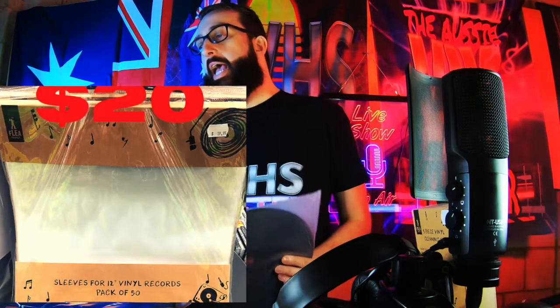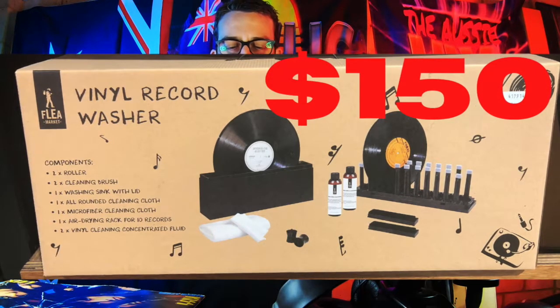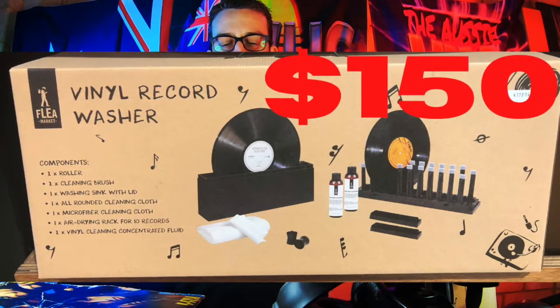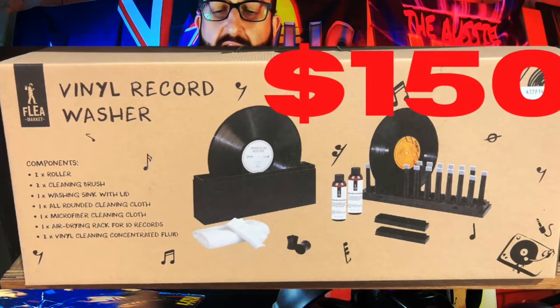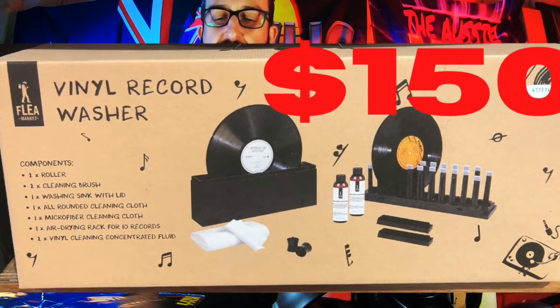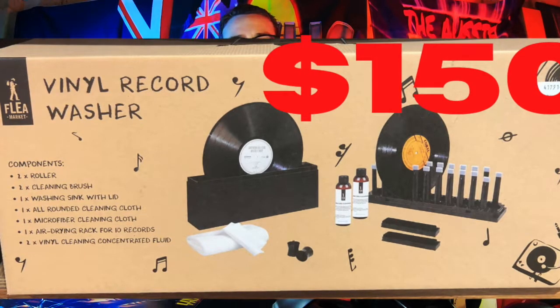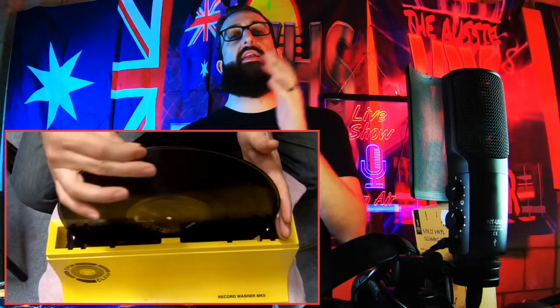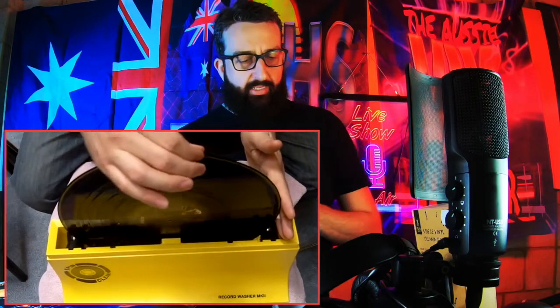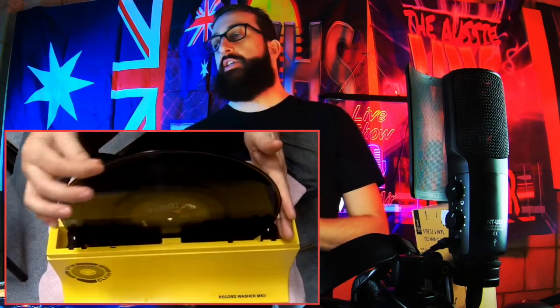There's this thing I've seen in America — a vinyl washer — and I did not know it even existed in Australia. This looks pretty damn cool. It comes with two rollers, two cleaning brushes, one washing sink with lid, one all-round cleaning cloth, one microfiber cleaning cloth, one air-drying rack for 10 records, and two vinyl cleaning concentrated fluids — around $150. I'll show you some footage from an American one: you put your record in it, spin it around, and it washes it while keeping the middle sticker — the original logo and album information — completely dry. Pretty freaking cool.